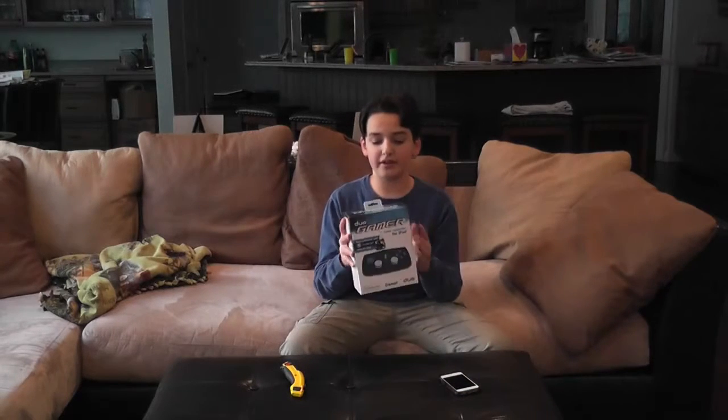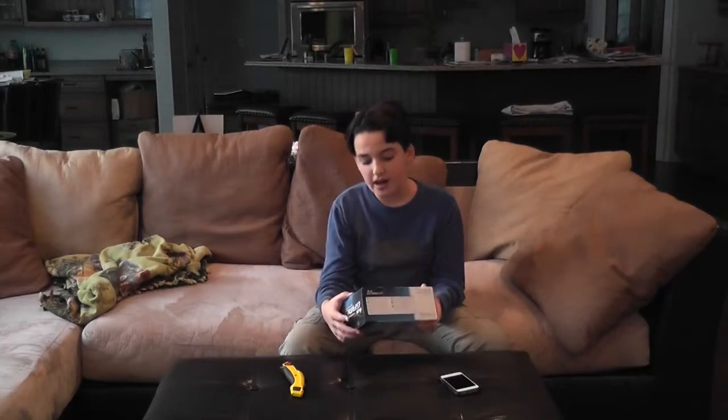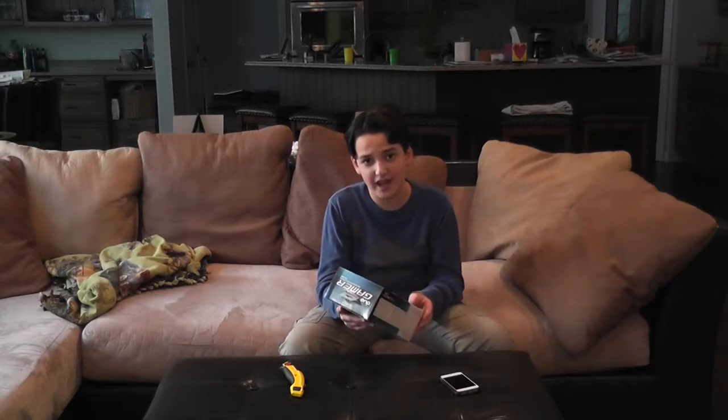Hey guys, what's up? It's Asher from Evocated Rap Battles, and here I am with a review of the Duo Gamer. I don't know if you know what this is, but basically it is an iOS controller that plays pretty much any Game Loft games.